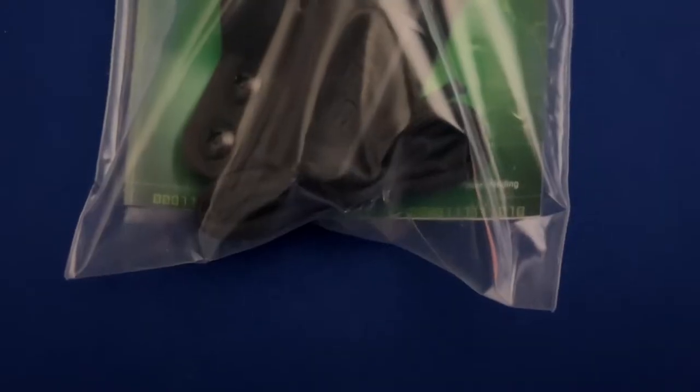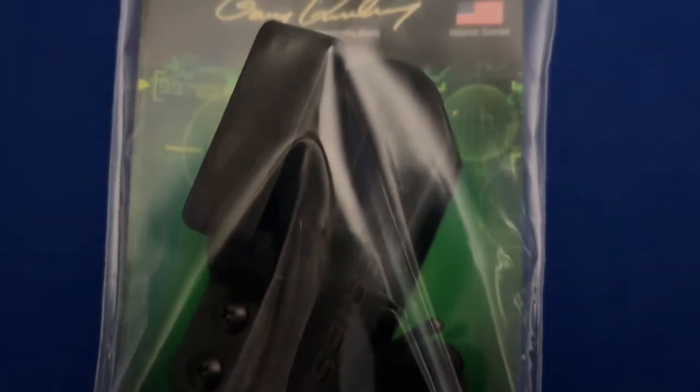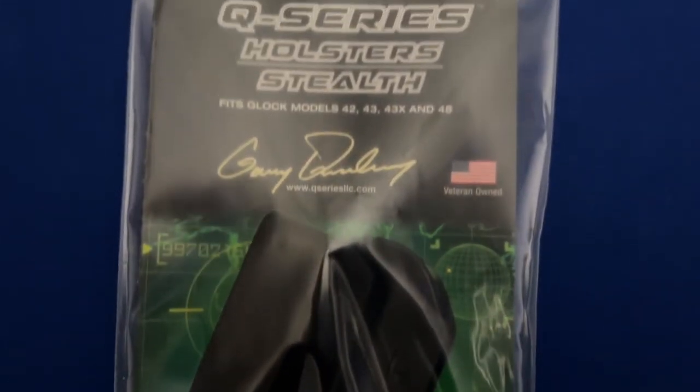Please understand that this is not a paid promotion. I spent my own money for each of the holsters we spotlight here, and for that reason, I can tell you the sometimes painful truth about the holsters we review.